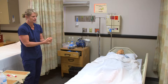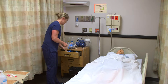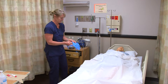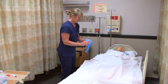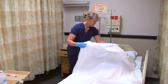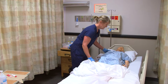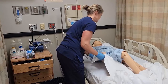I've already raised the side rail because I need to roll to the Sims position. I'll close this curtain and raise the bed up to my working height, then put my gloves on. 'Lee, I'm going to roll you onto your left side into the Sims position — I'm going to use the lift sheet and have you scoot over towards me on three. One, two, three.' Then I'll raise your right knee and roll you to the left. One, two, three.